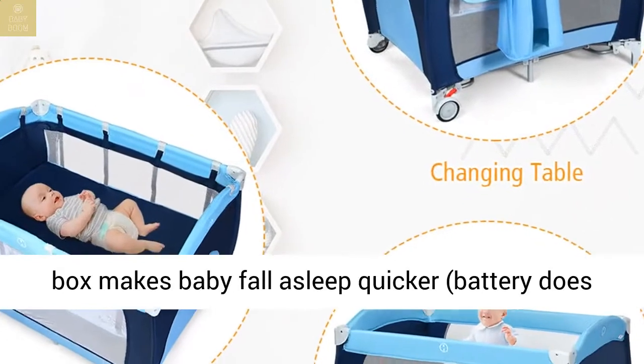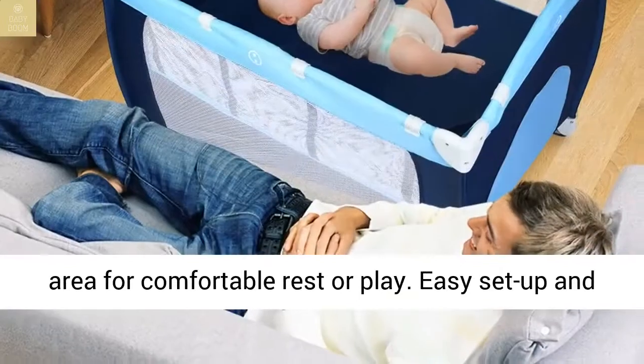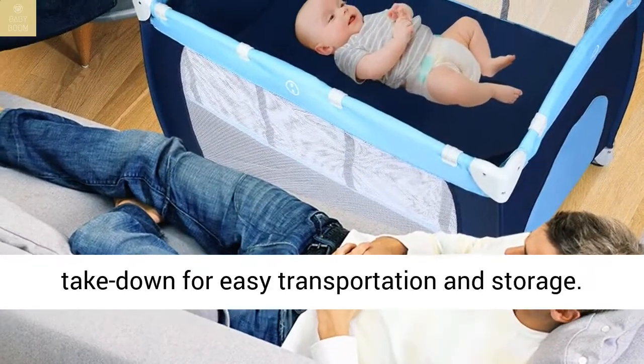Dog design music box makes baby fall asleep quicker, battery not included. Roomy and ventilating recreational area for comfortable rest or play.